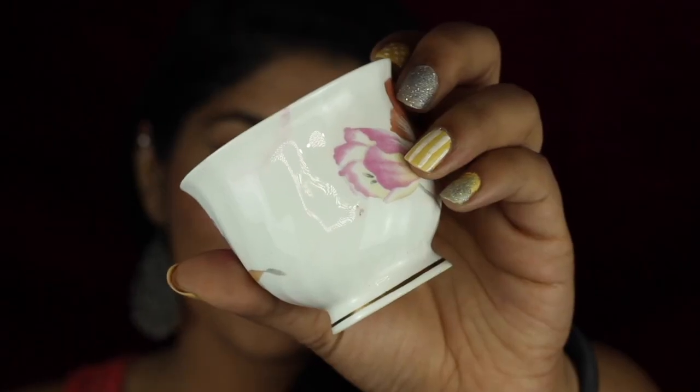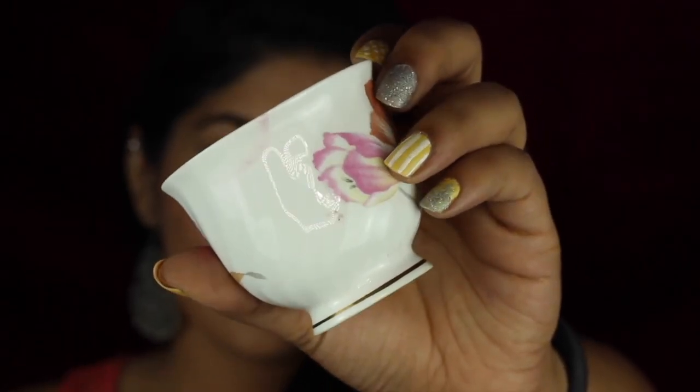Another positive is that these lipsticks don't transfer that much. During the transfer test I was quite surprised — only a very little amount transferred, which is excellent. Everyone wants a transfer-proof lipstick, especially for summers.